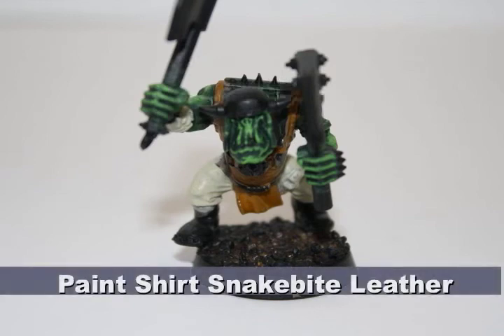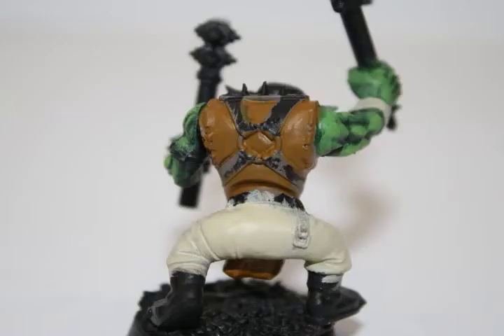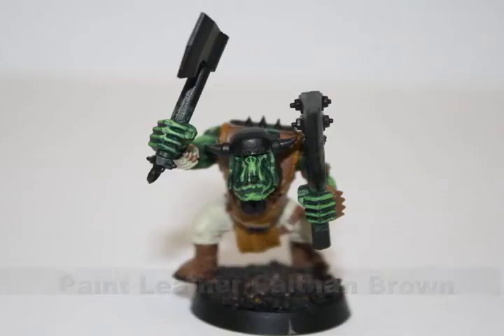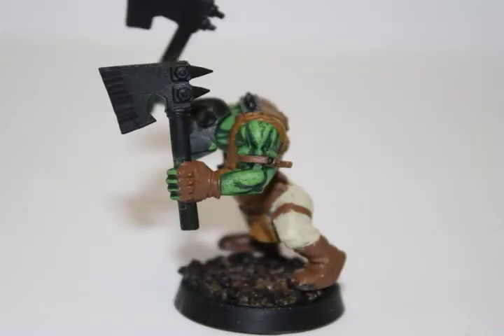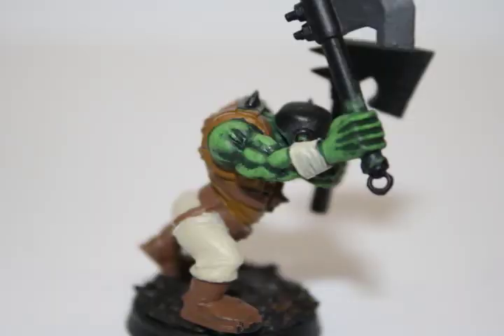I then did his shirt with Snakebite Leather. As you can tell in the name, it fits perfectly with the Snakebite clan. I then painted all the leather on the model — the boots, his gloves, and all the straps — with Kelthan Brown. I find that Kelthan Brown is one of the best colors for mimicking the color of leather, possibly besides Snakebite Leather.